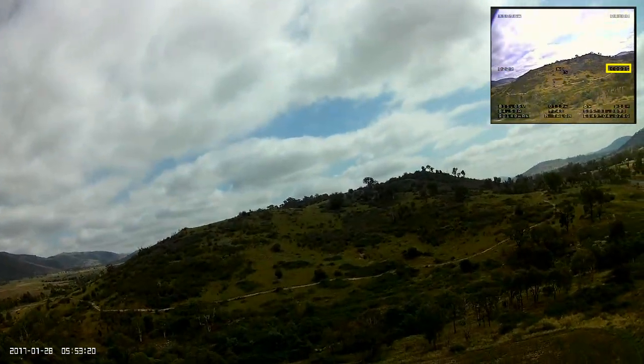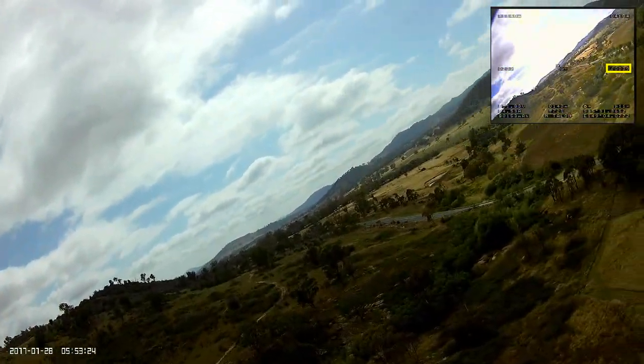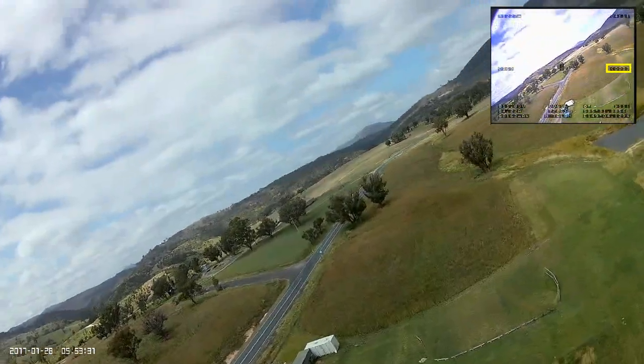I'm definitely coming down, so I give it some more throttle — I bump it up to about 4.5 amps of current draw, which is almost double what I cruise around on. And she's still coming down.